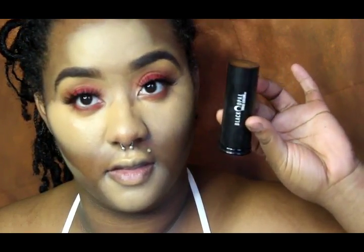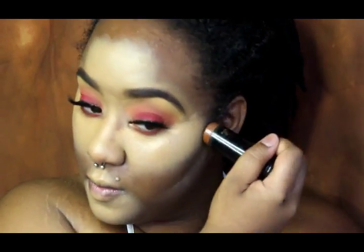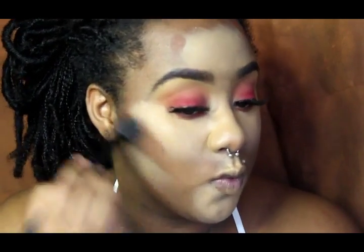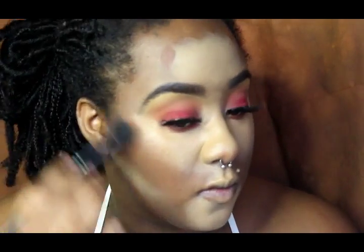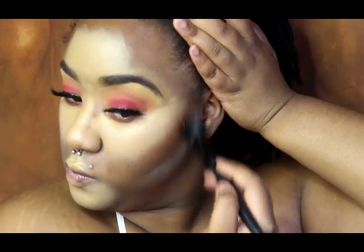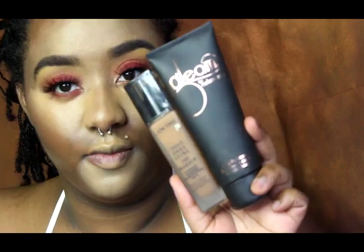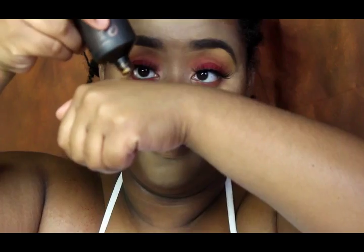Now I'm going in with Black Opal in the color Mahogany — it's a foundation stick, full coverage, and this is my go-to contour color. I'm just going to blend it out and this is going to tone down all that light color. Then I'm going to go in with my foundation combo, which is my go-to ride or die — this is my exact skin color and it looks so good.